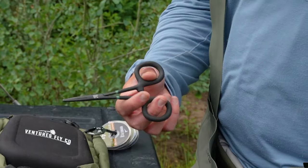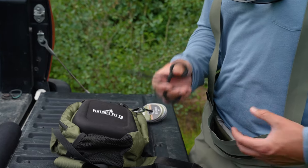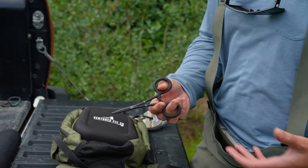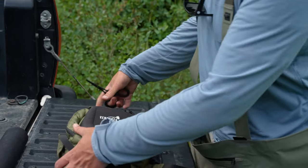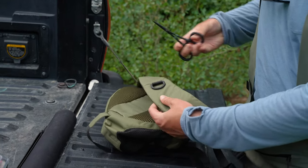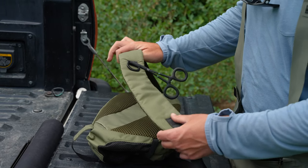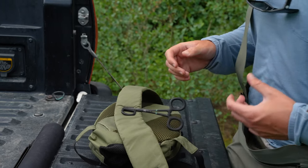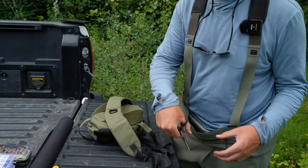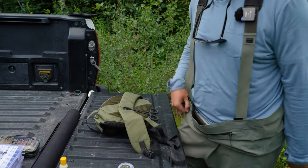Now let's talk about forceps. These are super handy when you need to attach split shot or get the hook out of a fish's mouth when it's in too far to get with your fingers. When using the sling pack, the strap is in the front, so I like to clamp the forceps somewhere up front. When I need them to get a hook out of a fish's mouth, I just take them off, do what I need to do, and clamp them right back on.